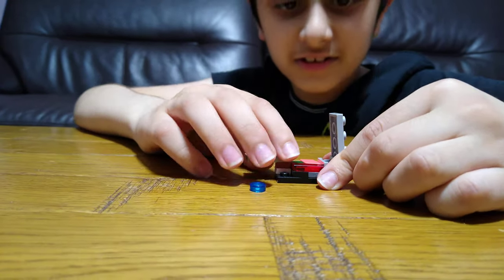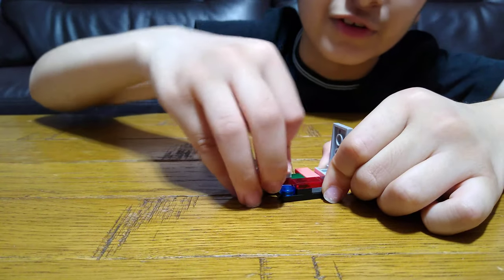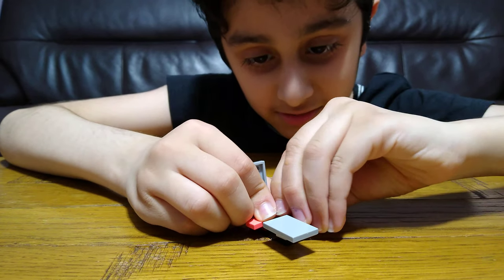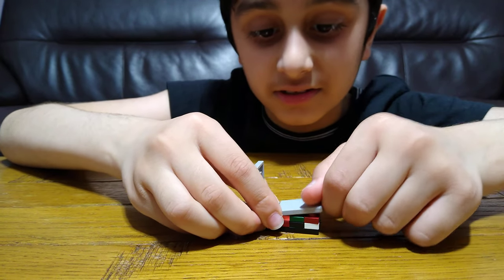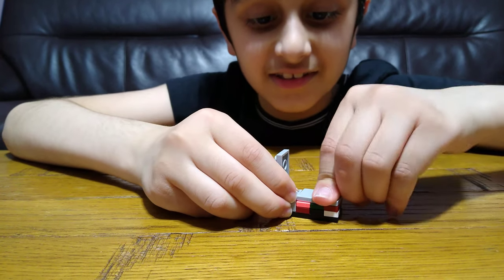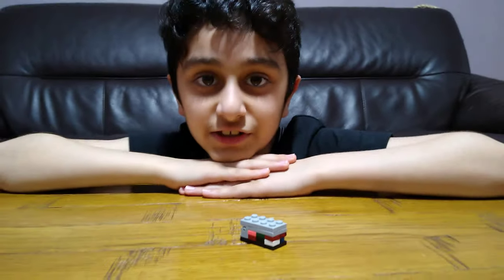See how easy that was? But maybe if you haven't done it, obviously it'll be hard. Like, I tried my parents and they couldn't do it. Then put it back together — slide this; it may fall off because it's just held by one stud. I hope you guys like it, subscribe to see my videos — bye guys!